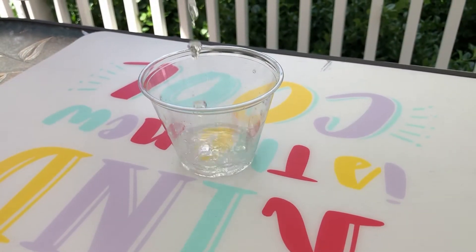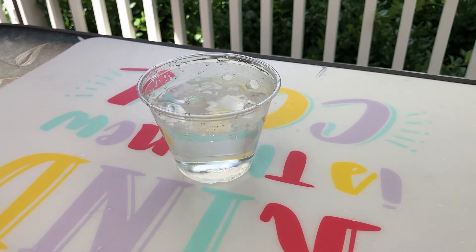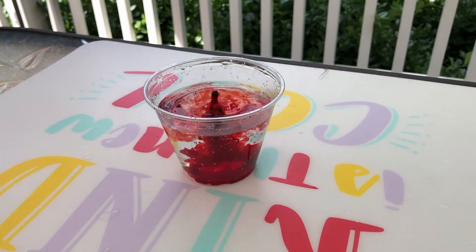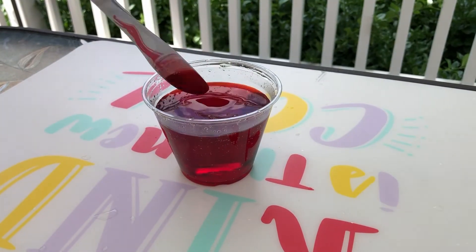First, fill your cups with enough water to cover an egg. Add a decent amount of food coloring and stir. Then set them aside.